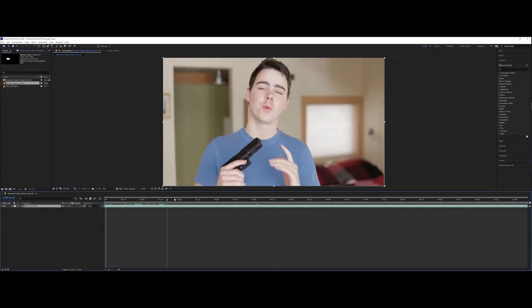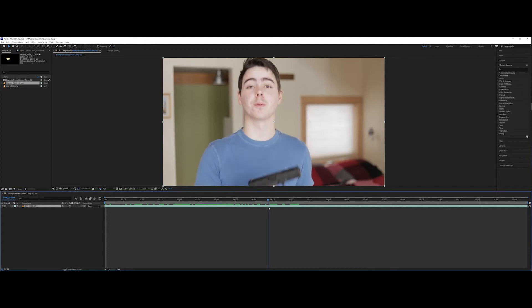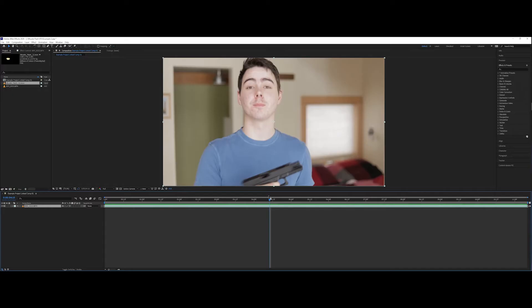Now we've got a clip here in After Effects, completely unedited. I'm going to go to the part where I shoot the gun. As you can see, the gun does add some realism because the slide moves here. The thing with muzzle flashes is the actual flash effect is only going to be one to two frames tops. Any longer than that it's going to look fake. So we've got a shot lined up right here — this is where I want the muzzle flash to be.